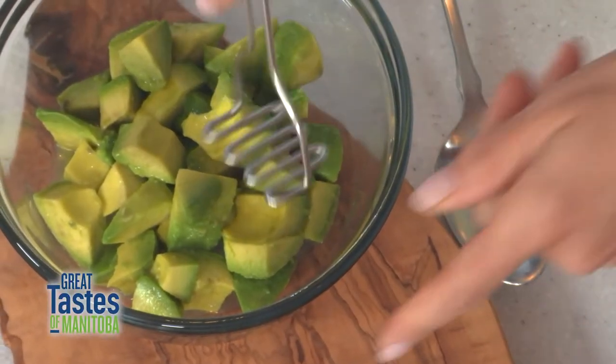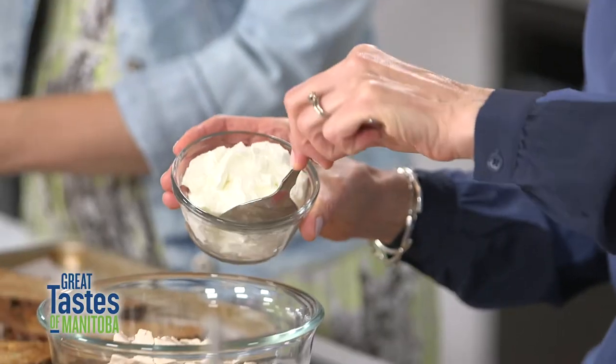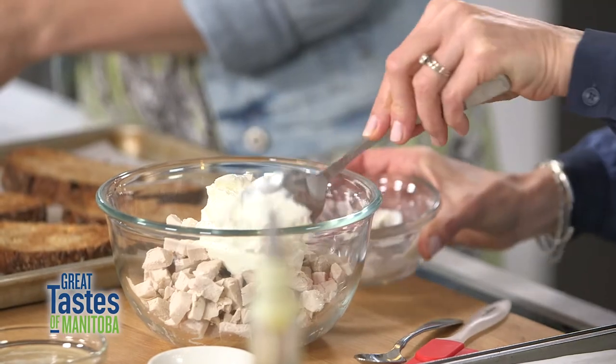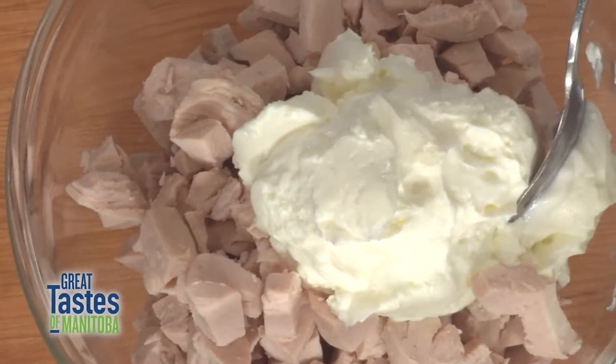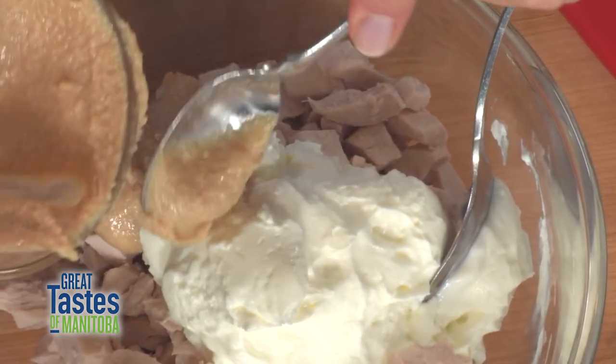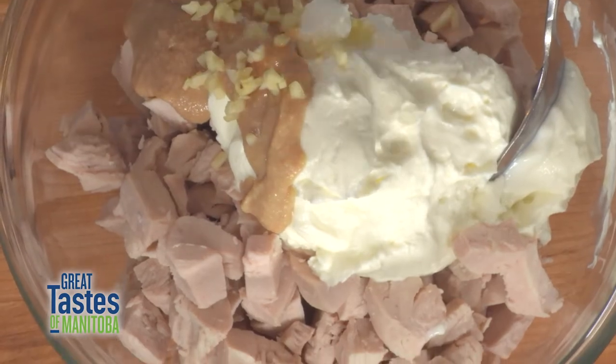I've got about two chicken breasts that I've just cubed up kind of small. I'm gonna add half a cup of full fat Greek yogurt so it's nice and creamy. Another unique ingredient is tahini — sesame seed paste — about two tablespoons, and then about half of a fresh chopped garlic clove.